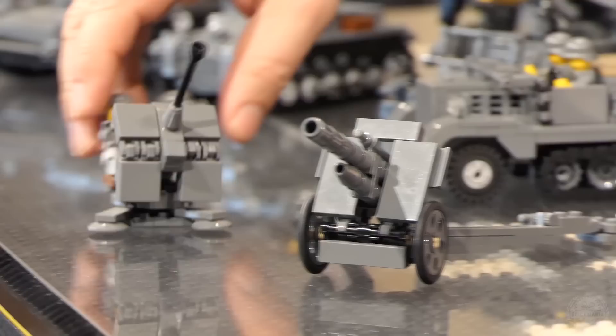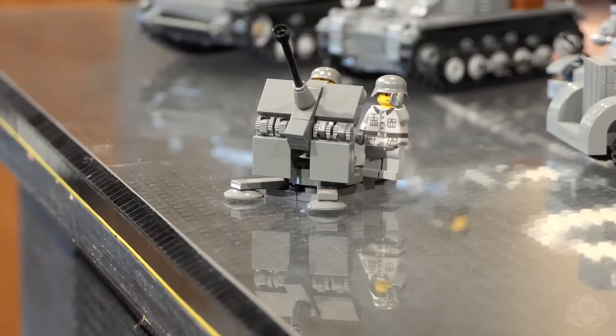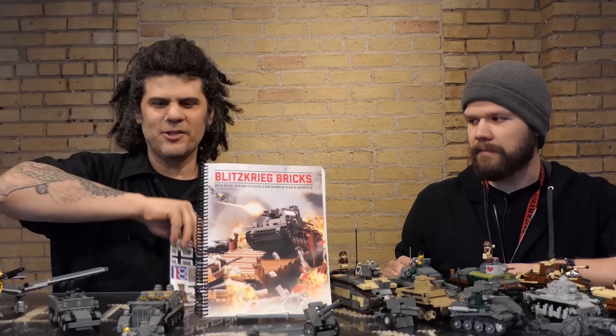You also have a Flak 38. I should point out that the book is just instructions — you get the parts list and the instructions so you'll know what you need to make it. And you do get this awesome sticker sheet, which I'll get to later.